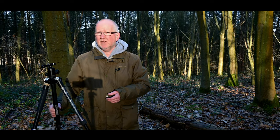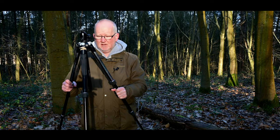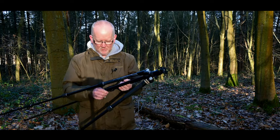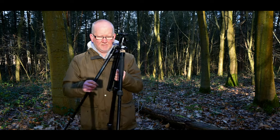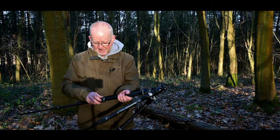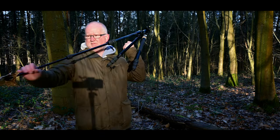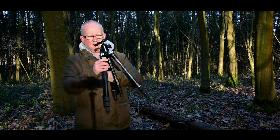This tripod I bought last year is a Manfrotto, and it's probably been one of the better ones if I'm honest, although there are a few things starting to deteriorate. The plastic bit underneath where you hook a bag is only good enough to hold a handbag — you cannot get a camera bag under there. Number two, the legs are starting to seize up and jam. And the most annoying thing about this tripod is these catches here.